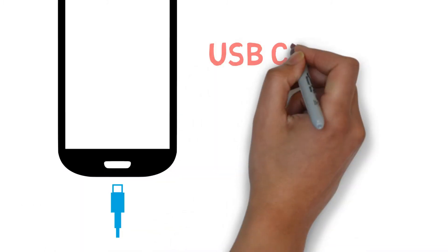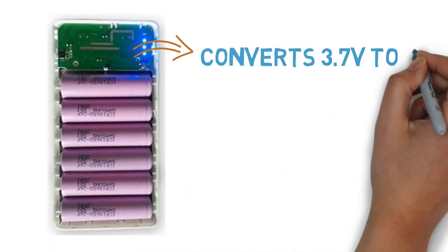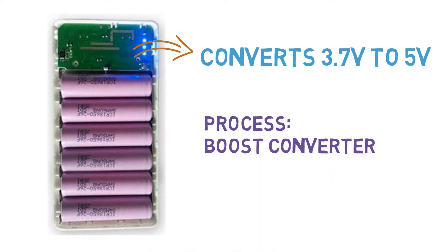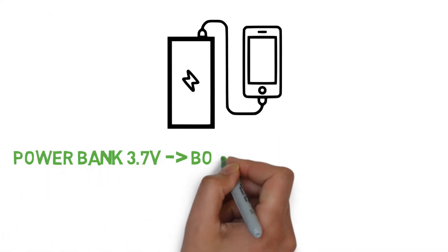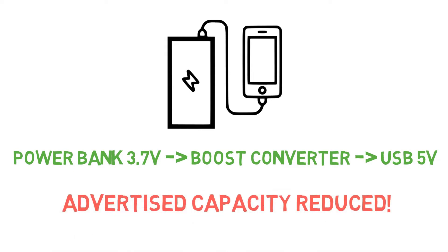But for USB charging, the smartphone needs power at 5 volt. So the board inside the power bank converts 3.7 volt to 5 volt for the smartphone. This process is known as a boost converter. Therefore, the rated power bank capacity gets reduced due to this voltage conversion.